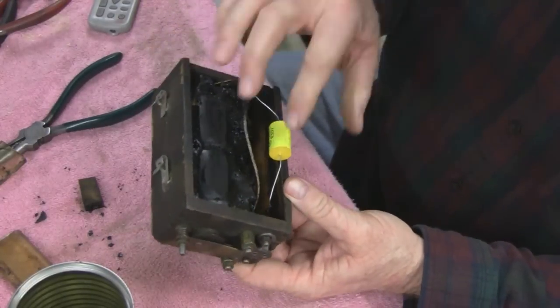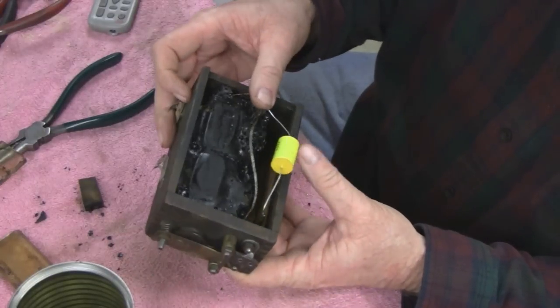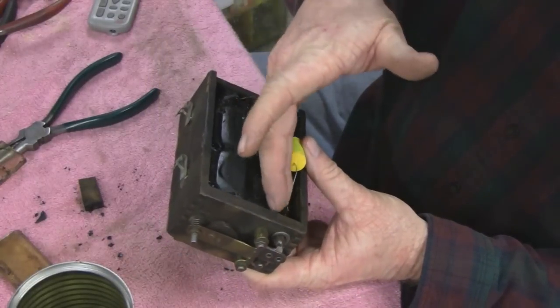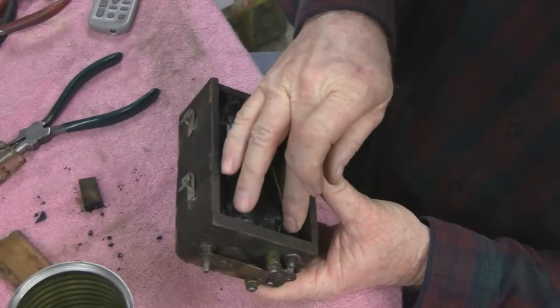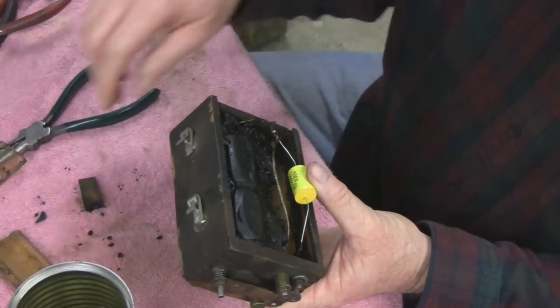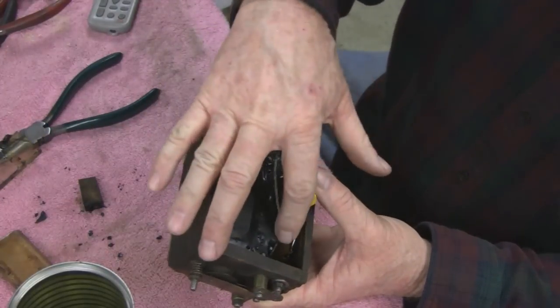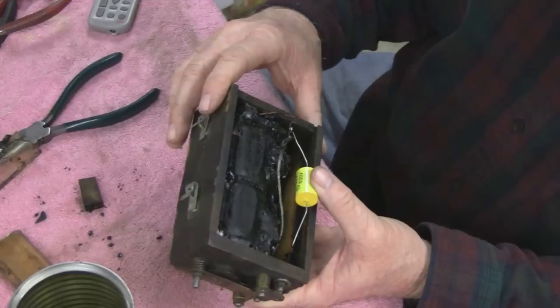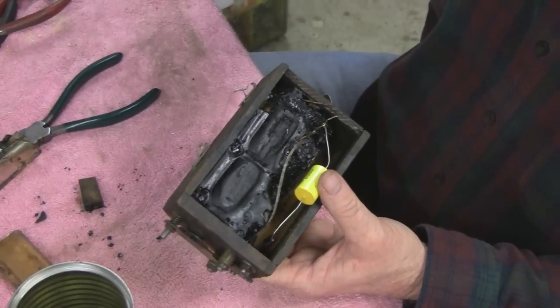You don't want these two wires to touch. So when I tuck this in here, I'm going to put something in there — just between them two. I could use the glass but it's too long — maybe I'll break the glass and put a piece in. You want to keep them from touching. Let me bring this over to the bench and see if it works before I button it up.